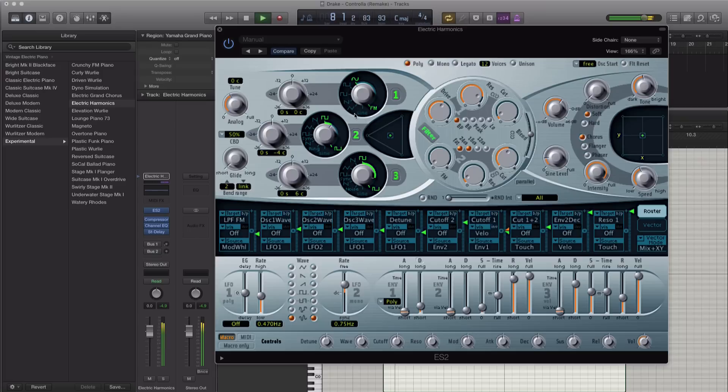Let's go ahead and just push this up to a sine wave. Something like that sounds good — maybe we'll add in a little distortion. All right, next let's go ahead and adjust our ADSR just to get it sounding more like the one in the track.